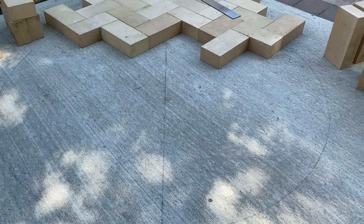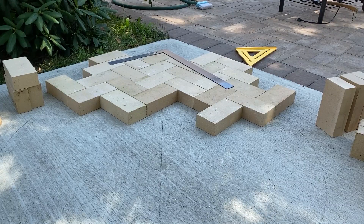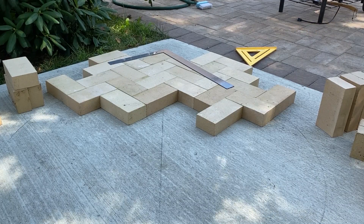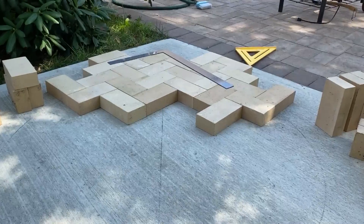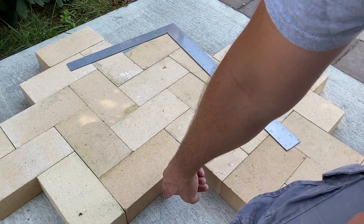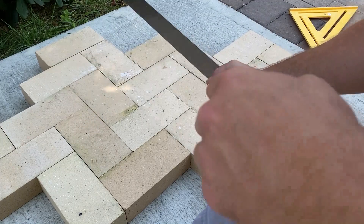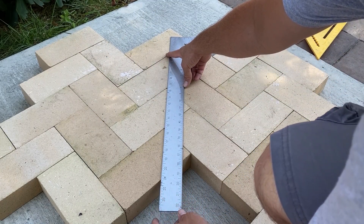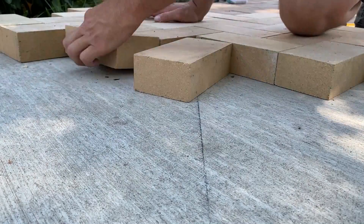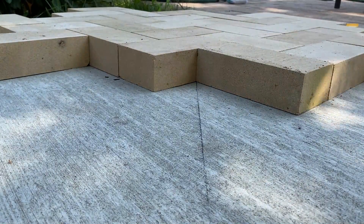You saw me draw this line earlier, and the reason I drew it is because it's going to allow me to maintain the proper orientation of my herringbone pattern. Right now this is the line here, and I have the center of my pattern lined up so that all of these little corners meet along this line. That's just going to look nicer when the entrance of the oven is all set in place — everything will be centered.